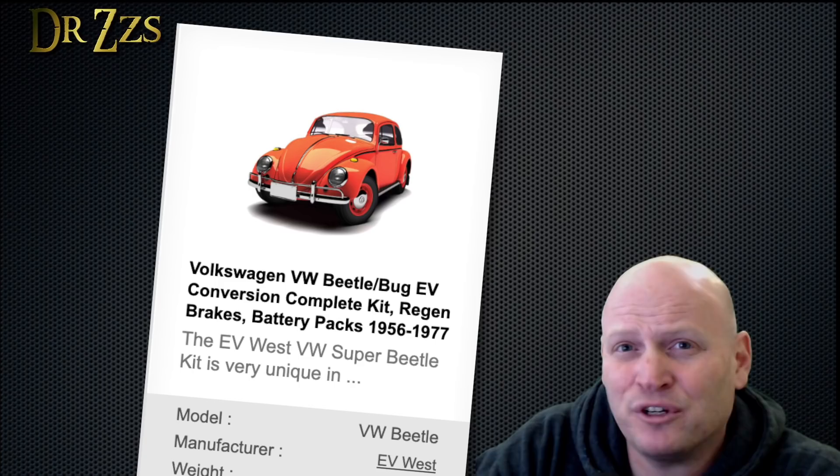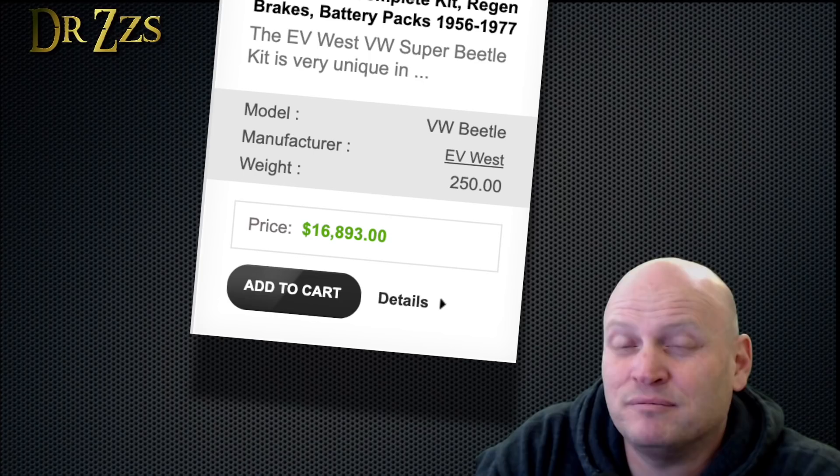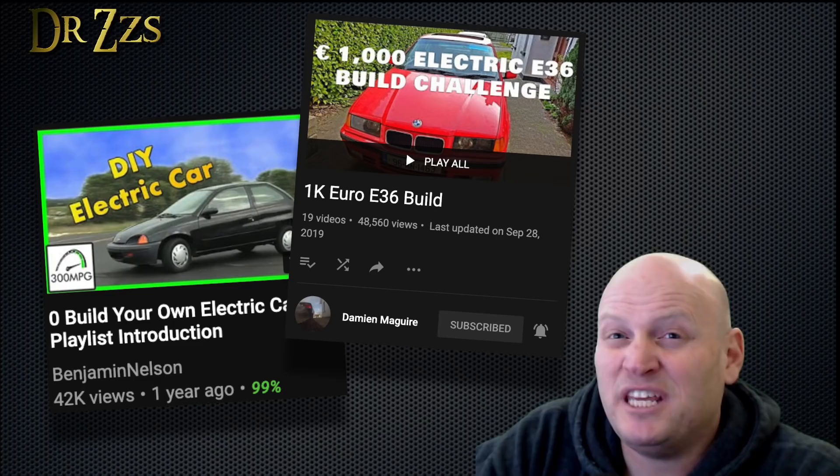If you've got lots of money to spare, you can buy a kit that will convert your old classic gas-powered car to electric. Depending on where you get it, it's going to be $15,000 to $20,000 including the batteries. But if your goose just lays regular eggs, you can still do an electric conversion. The guys that gave me the confidence to attempt a budget EV conversion are Ben Nelson from 300mpg.org, Damian McGuire from EVBMW, and all the folks at the diyelectriccar.com forums.